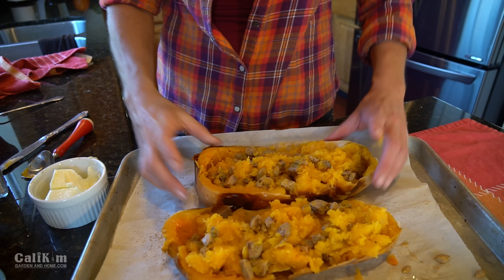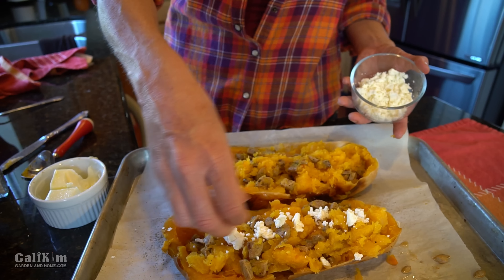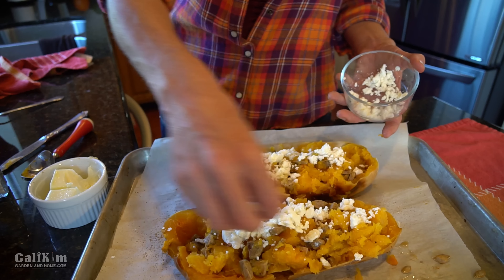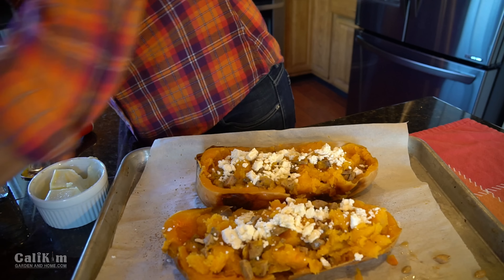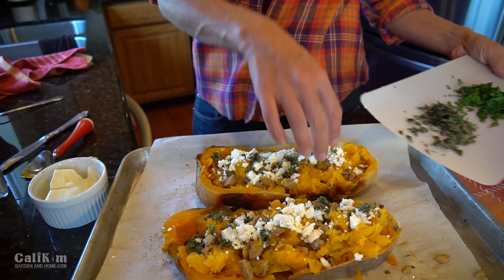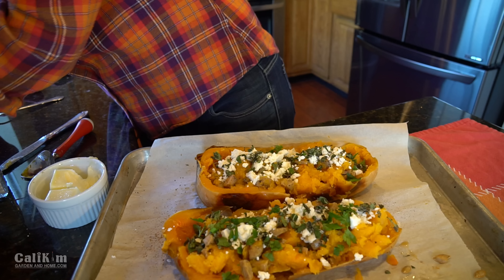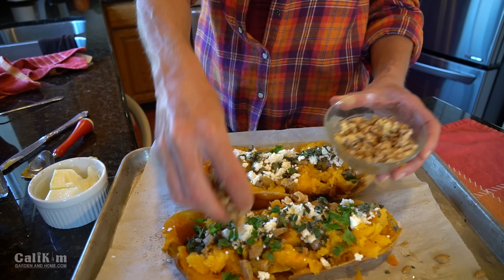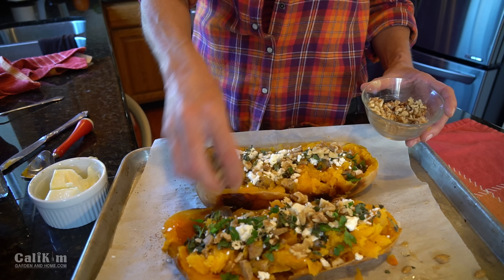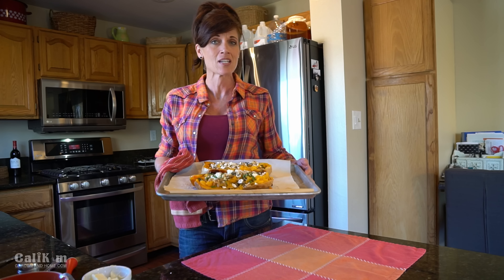Now comes just about my favorite part — the feta cheese. Sprinkle on some feta; makes it look really pretty. Add as much or as little as you want. I've got my chopped herbs here — oregano and parsley — and I'm just gonna sprinkle that on top. You can mix the herbs in with the filling too if you want, but this time I'm just sprinkling on top. Then I've got my walnuts, which add a nice little crunch. Sprinkle those on top. Then I'm gonna pop it back in the oven for about 20 minutes until it gets nice and bubbly and the cheese is all melted and all the flavors just kind of ooze together.